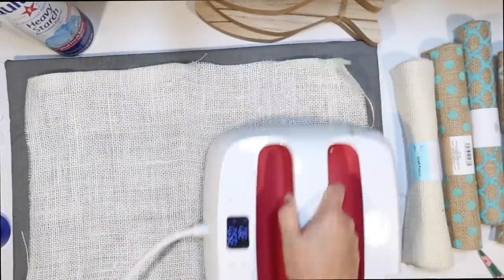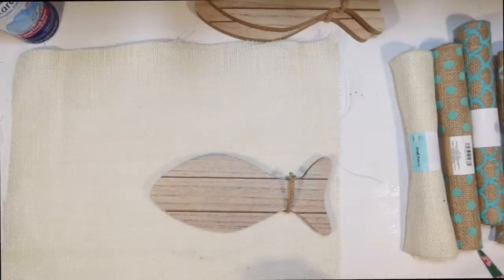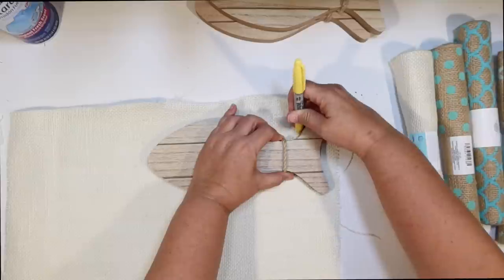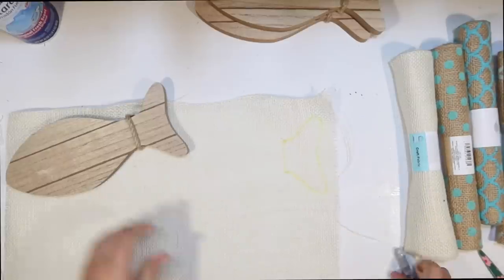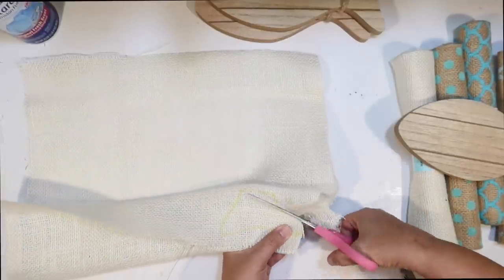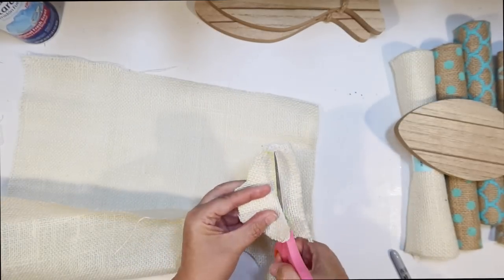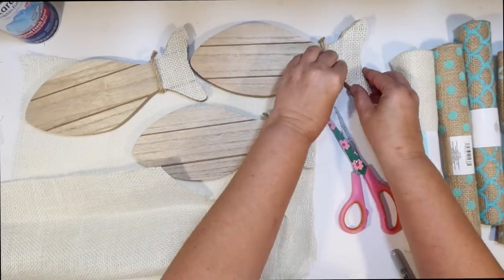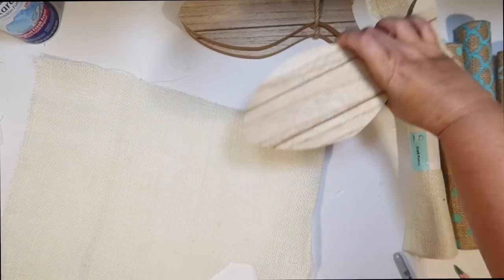I'm going to start with the white burlap. I tried giving it a starch and an iron to get rid of some of those wrinkles, and I was also hoping to stiffen it a little bit. I want to cover the head and the tails of my fish with the white. I'm going to make all the fish different since I have a variety of burlap, but I think I'm going to make the heads and tails all the same. I just kind of lay the tail on top and sketch that out with a Sharpie so I'll know where to cut, then fold it a couple times to cut out all three at once. When you cut this burlap, you do get a lot of fraying, and I had planned to Mod Podge it first and let it dry — a lot of you guys told me that's a great way to keep it from fraying — but I was on a time crunch.